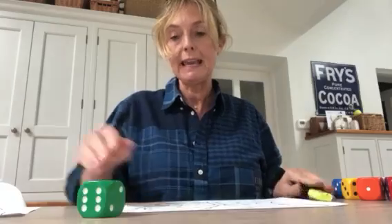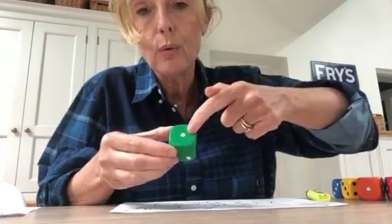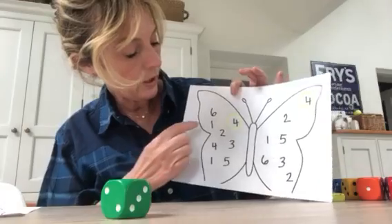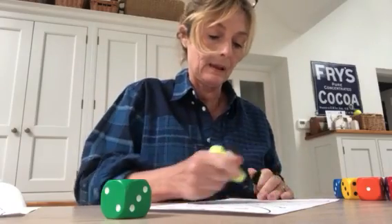Right, let's throw it again. It's number — let's count the dots — number one, one dot. So I'm going to recognise the number one and I'm going to mark those ones off. There.